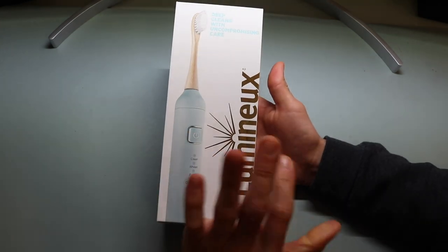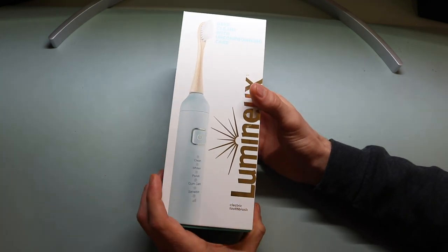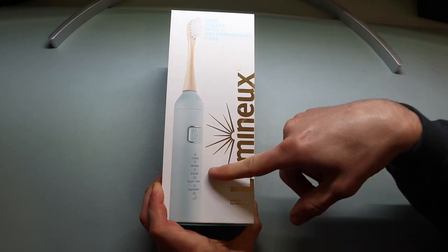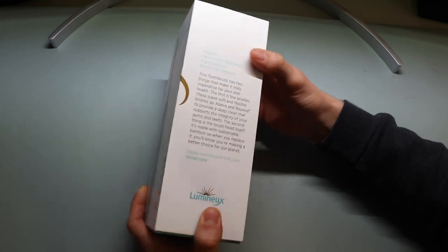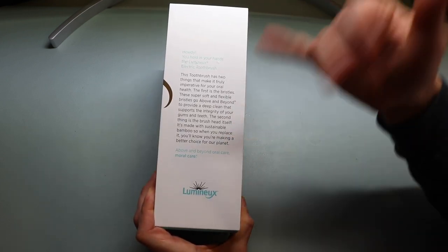As far as the packaging, it's a nice, elegant and streamlined design. On the front it says 'Deep cleans with uncompromising care,' shows the toothbrush, and indicates six different settings and a power button. This is the bamboo toothbrush. On the side is their mission statement, which I'll read quickly: 'Howdy, you hold in your hands the Lumino electric toothbrush. This toothbrush has two things that make it truly imperative for your oral health.'